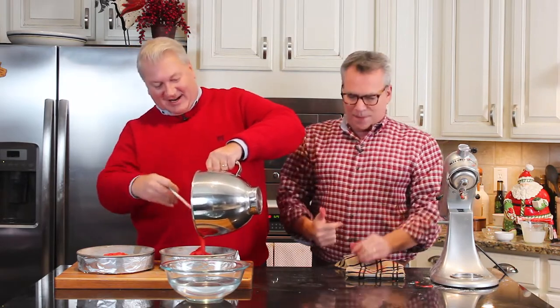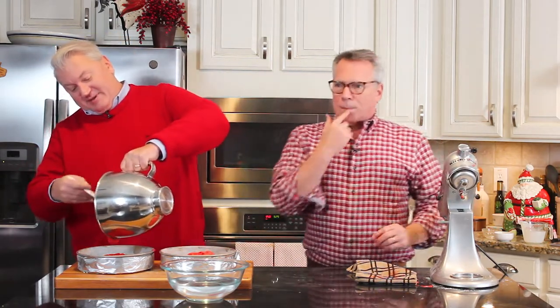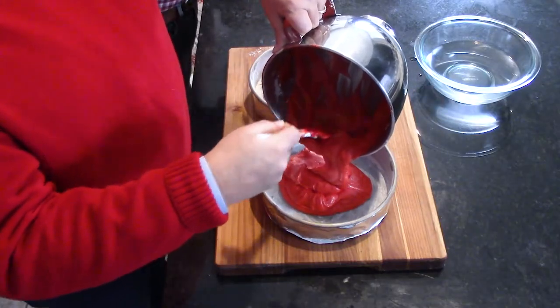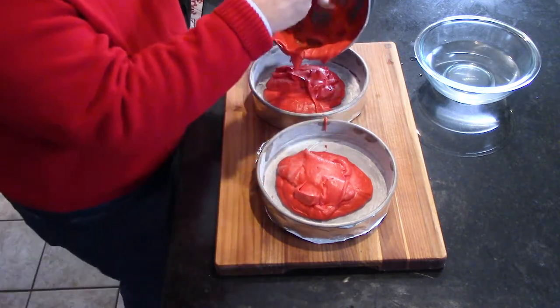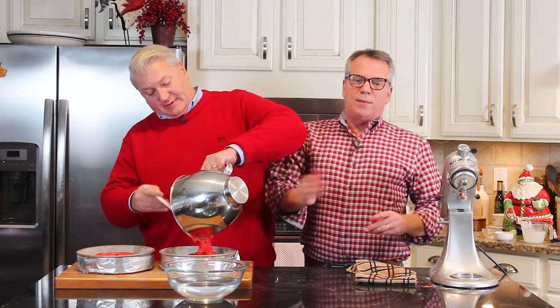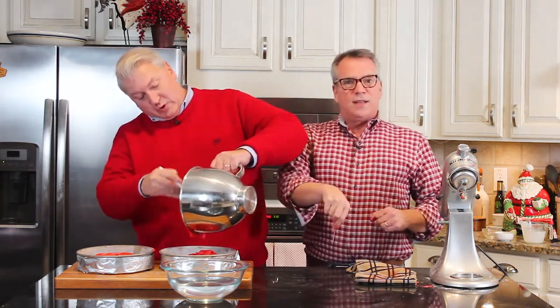Then put some all-purpose or cake flour in there and pat it around so it sticks to the sides — this prevents the batter from sticking to the pan. We've preheated the oven to 350 degrees Fahrenheit. This bakes pretty quickly, anywhere from 20 to 30 minutes, usually closer to 30 minutes. I do the toothpick test — insert it in the center, and if it comes out dry it's ready.